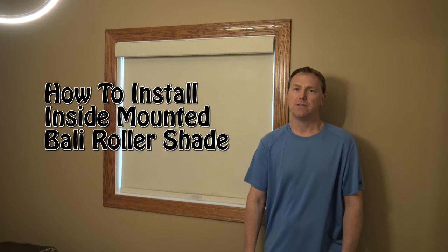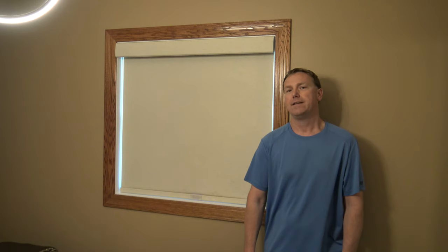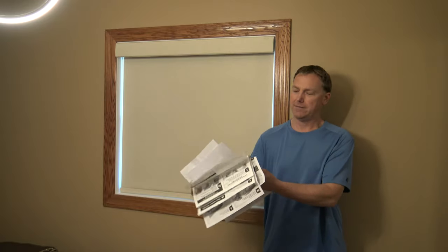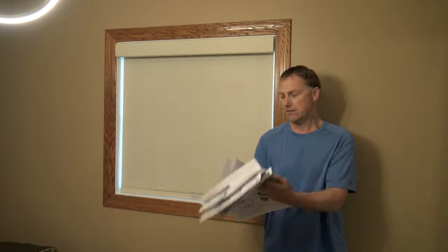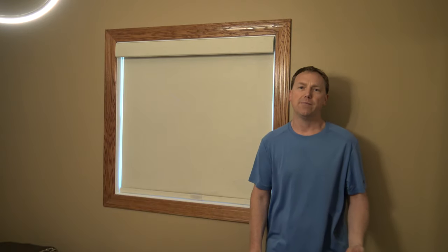In this video, I'm going to be showing you how to install your Bally custom made roller blinds. You've probably ordered these through your big box store, they're going to ship them to your house, you're going to open up the box, look through the instructions and be totally confused. You're going to have about six or seven, maybe more, instruction sheets on all different ways to mount these.